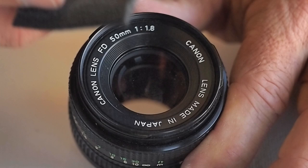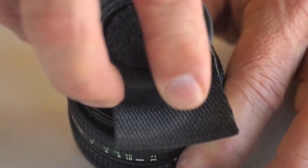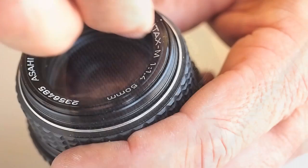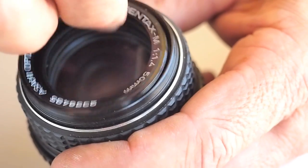The lens ring friction tool with the aid of the friction mat is used to pop the lens ring from this Canon 50mm lens. The same lens tool setup was used to remove the ring from this 50mm Pentax lens.